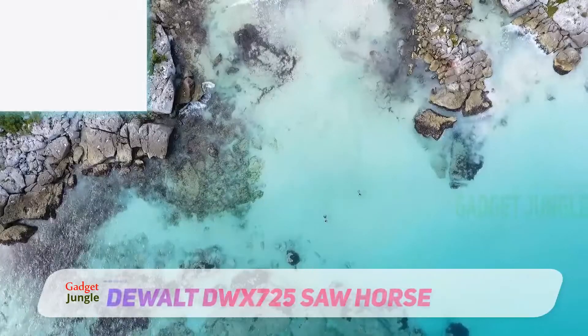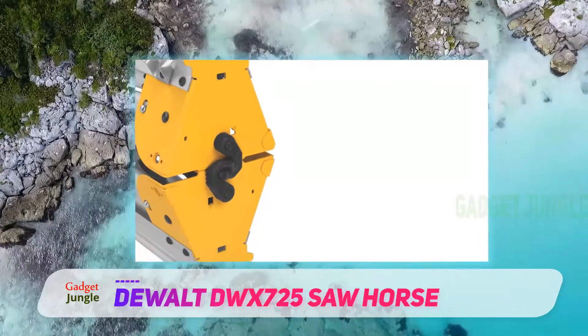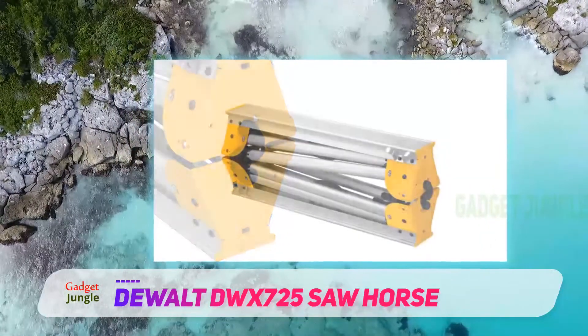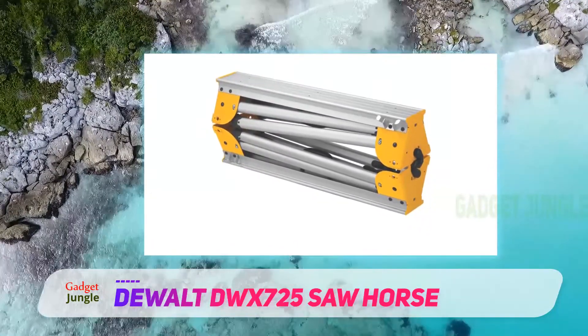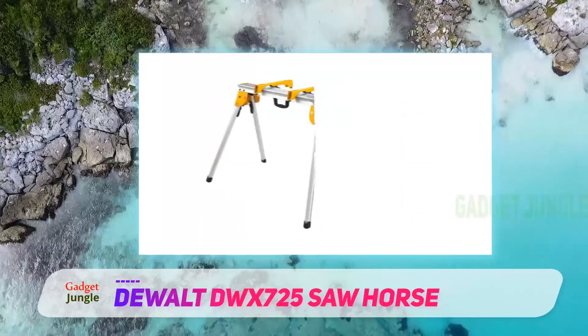DeWalt DWX725 Saw Horse. You've probably been looking for this brand right from the very beginning of this list. Very few brands are as well known in the world of construction tools as DeWalt. They have taken a chunk of this industry with consistent production of some great construction tools. This sawhorse is a perfect example of that.